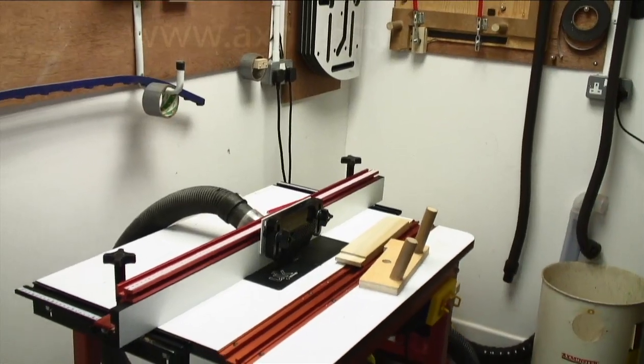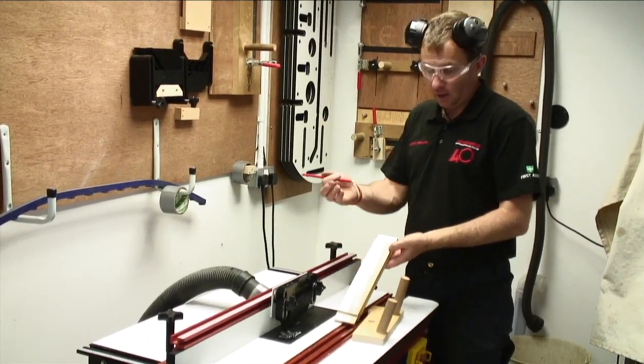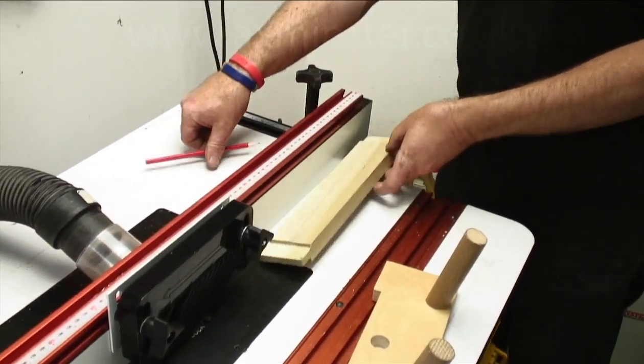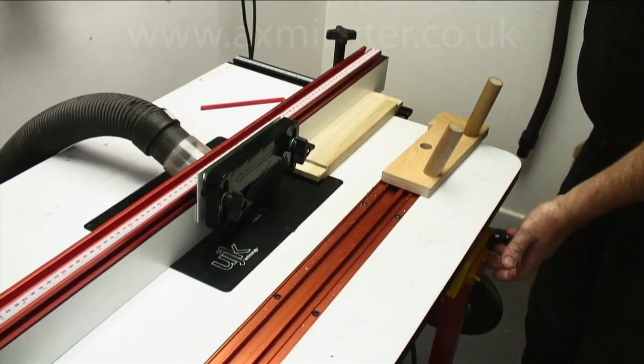Next thing I need are my earmuffs. When we present all four pieces, we'll see our face marks coming face up — our rebated edge goes face against the fence, so our arrow is going in towards the fence. We can turn both on — extractor and router on. Let's go.